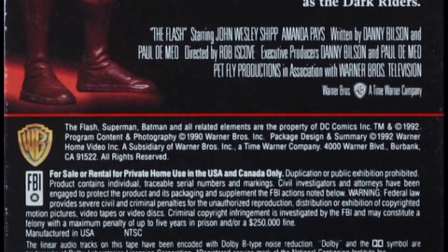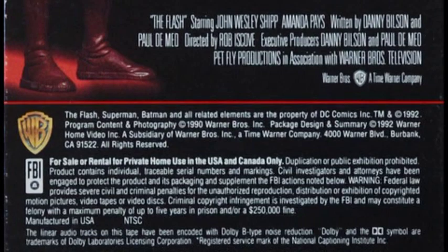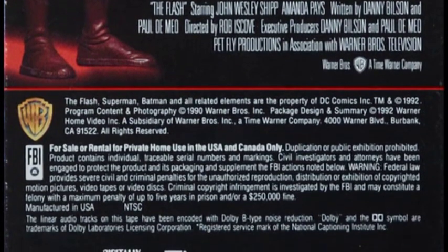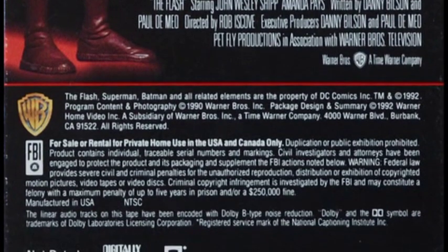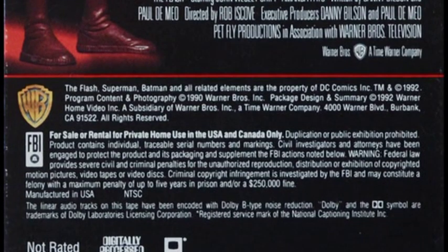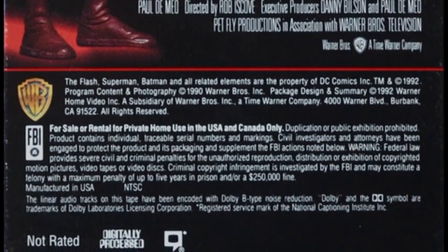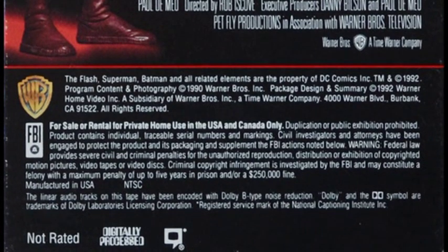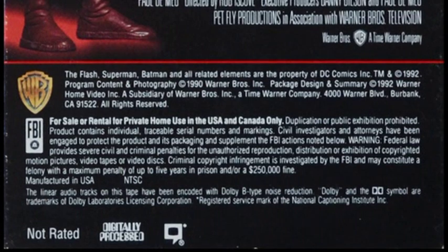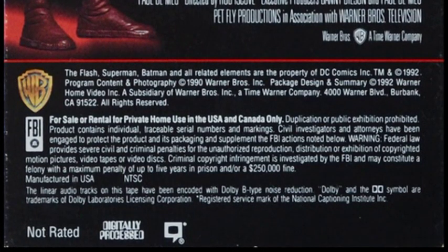Being a TV pilot, this is not rated. It's really weird about 'not rated' - it can mean a made-for-television thing, or in some cases unrated content that's worse than R. So if you're a parent and have any doubts, just don't show it to them. There's also digitally processed and closed captioned logos at the bottom.